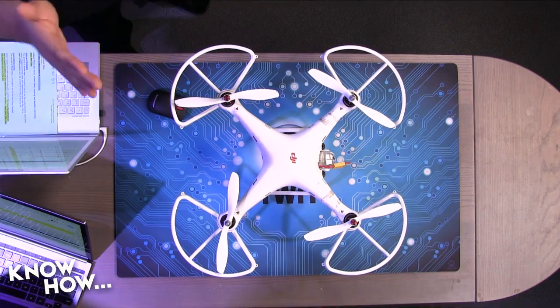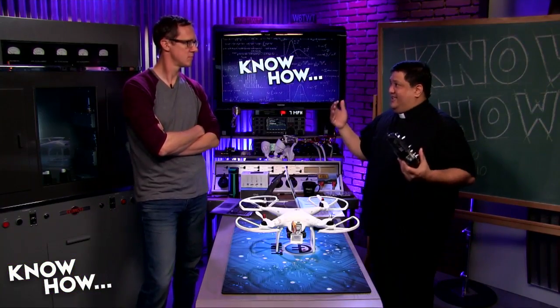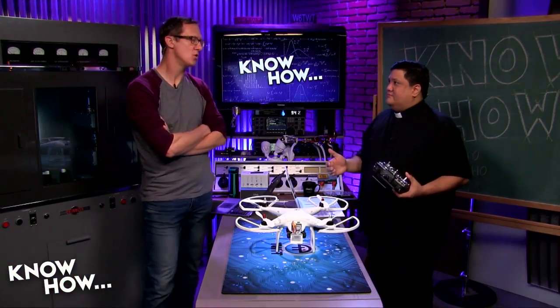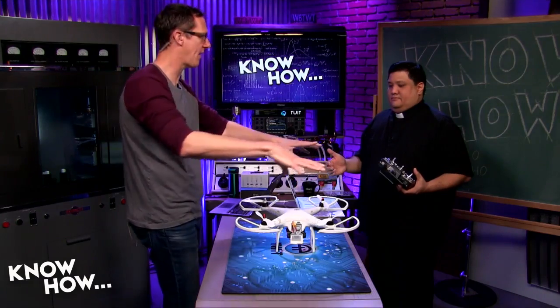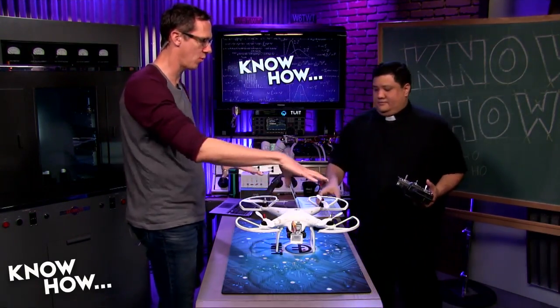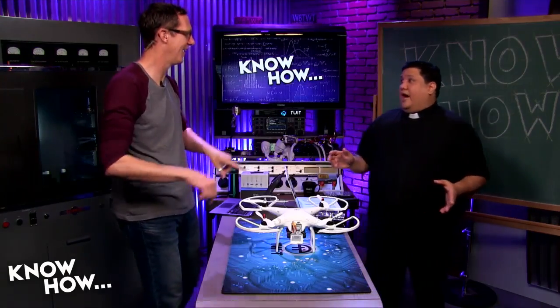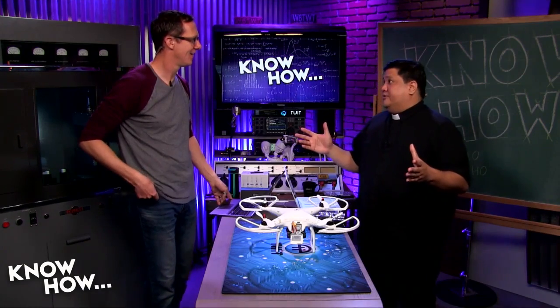If anyone asks how a quadcopter works, just say: thrust. That's all it can do — it controls where the thrust is going. And you get better control the more rotors you have. You can have three, four, six, eight — I've built octocopters.